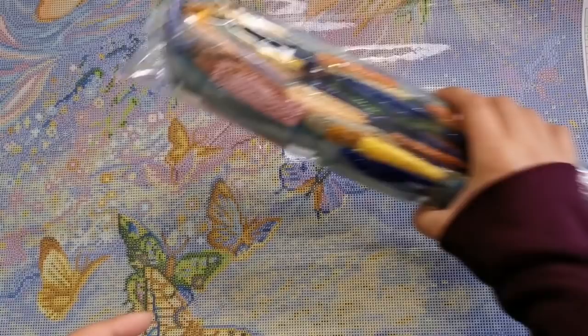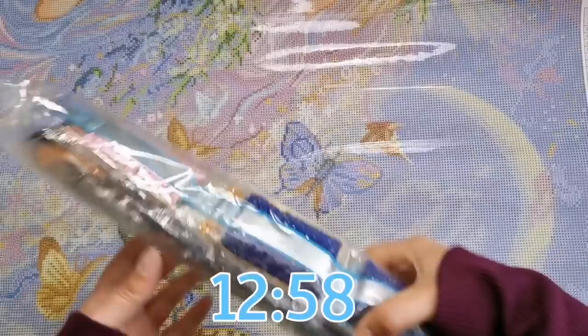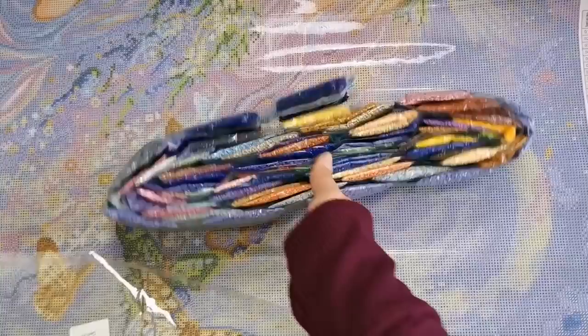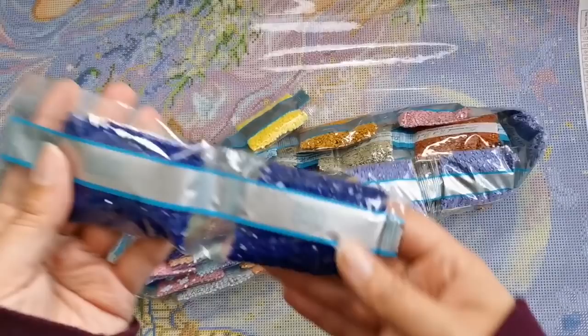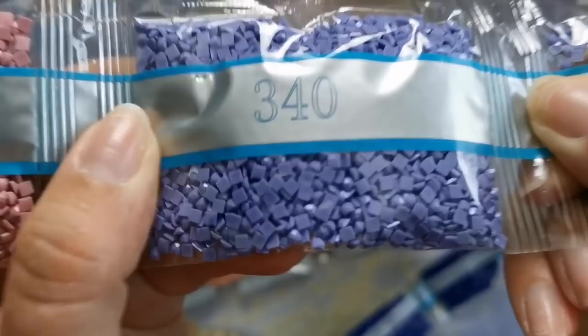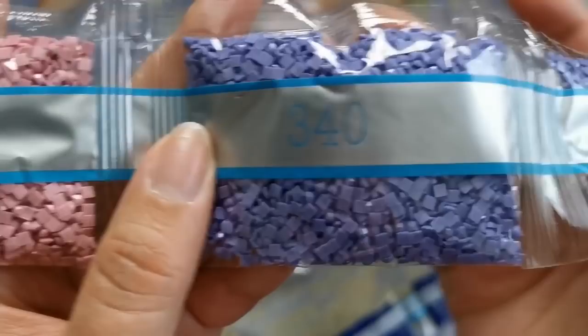All right, let's have a look at these diamonds. If you don't want to have a look at them with me, feel free to skip ahead to the timestamp just here. These colors could totally brighten anybody's day, I think. Let's start here. We've got two big bags of 820. I've got 414, 340 by two, 345. Wow, there are five bags of 340. And there's a closeup of those diamonds.